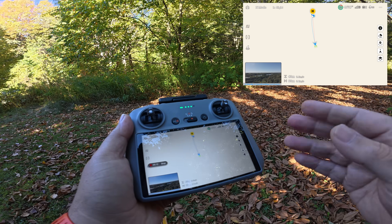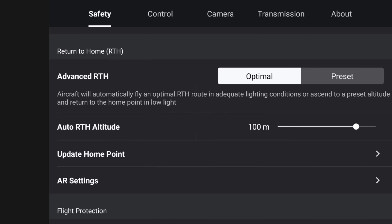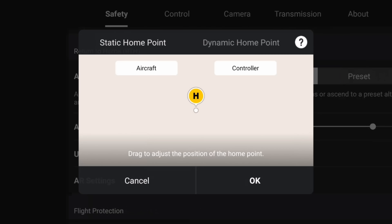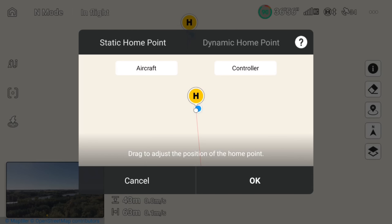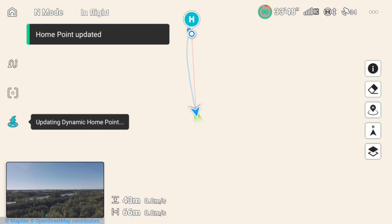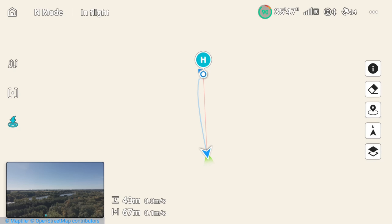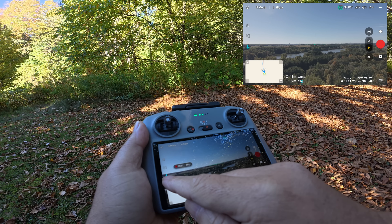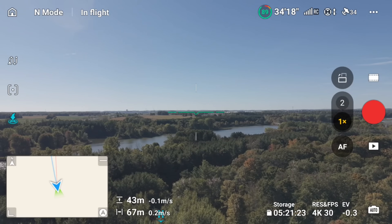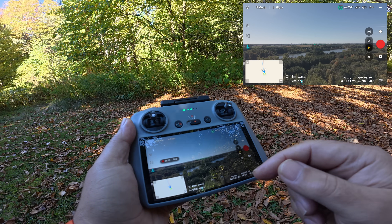So they have a feature called dynamic home point, and I'll show you how to enable it. Click the three dots to go into settings, then go to the safety tab, scroll down to update home point. At the top there's an option that says dynamic home point — tap on that and hit OK. You'll notice the home point has now turned blue. Yellow means it's a static home point; blue means it's dynamic and it will follow the controller around. The return to home icon also turns blue as a quick visual reference.